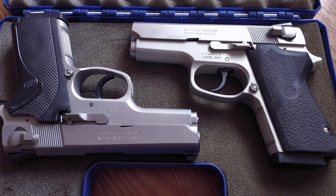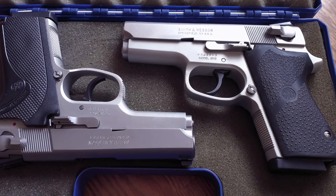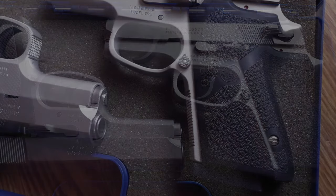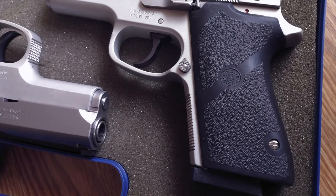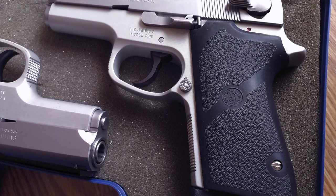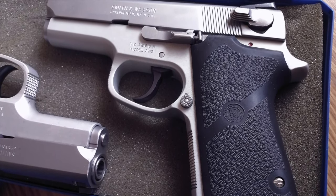I purchased a couple of 3913 police trade-ins in mid-2018 to potentially adopt the platform as my primary carry gun. The 3913 is part of Smith & Wesson's third generation of semi-autos, and was introduced in the late 1980s and then removed from production in 1999.